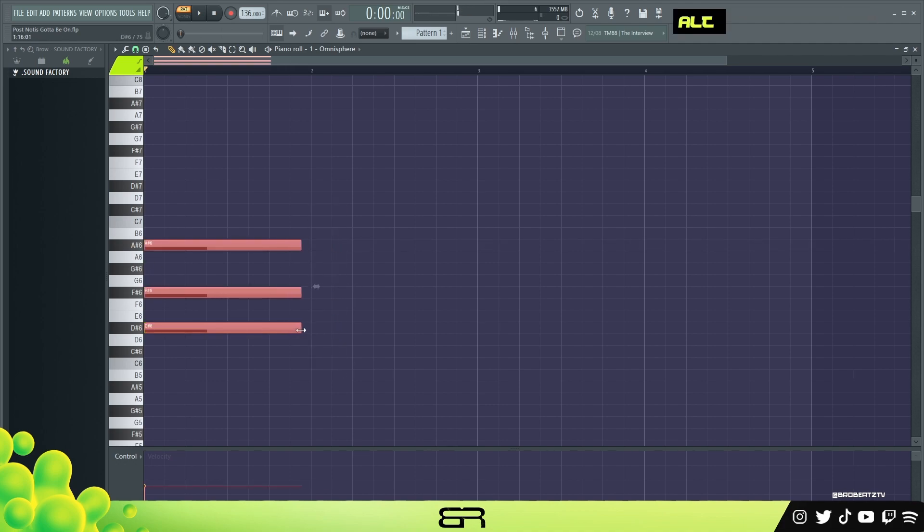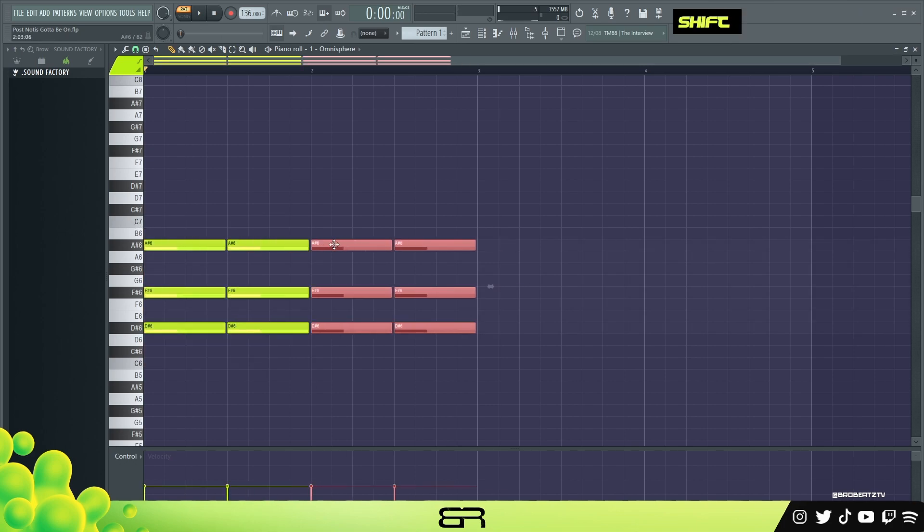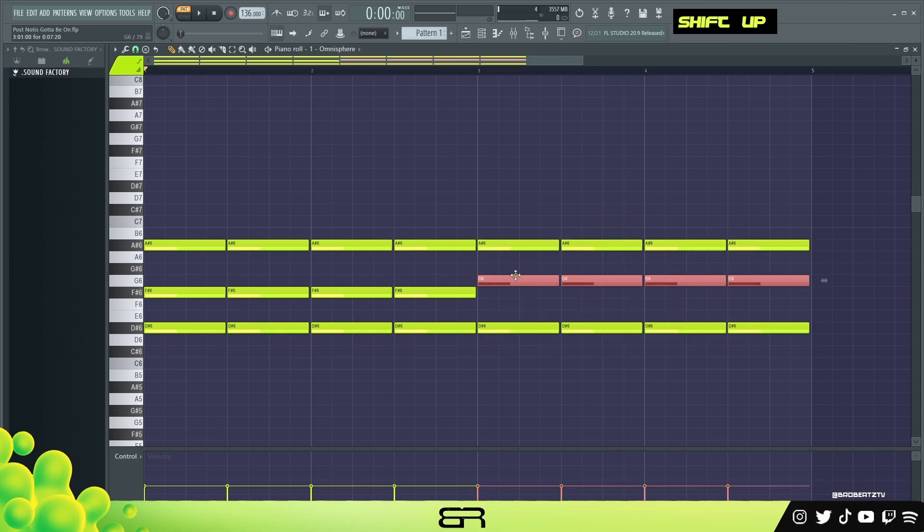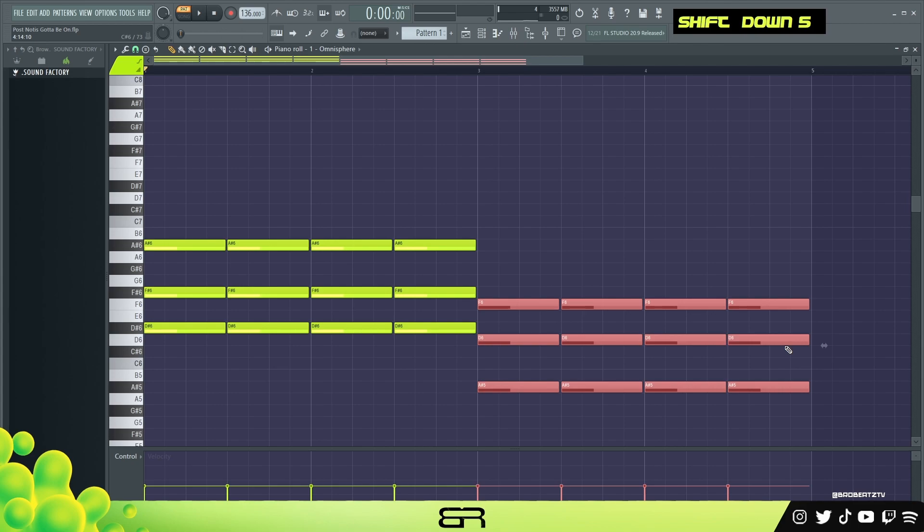So what I'm gonna do is just copy this over a few times, and then copy this whole thing. With this half, take the middle part and pull it up one. Now we kind of do that little thing where you go down five — one, two, three, four, five — and we're going to get this harmonic minor sound, this dark sound.